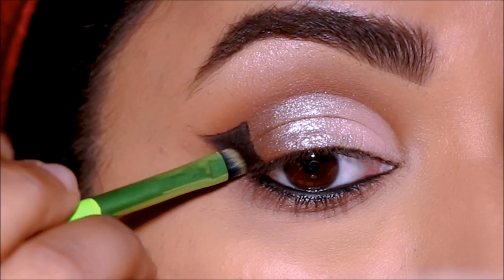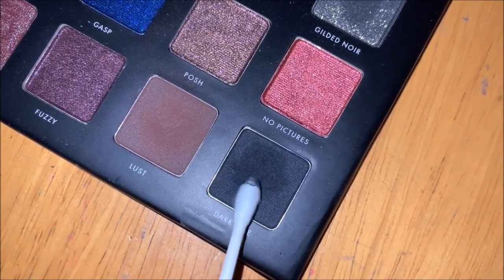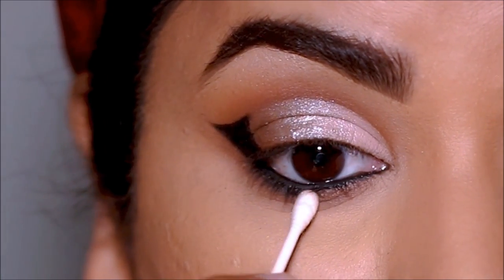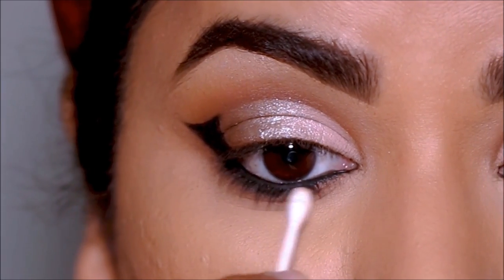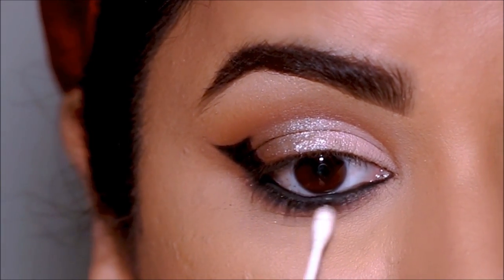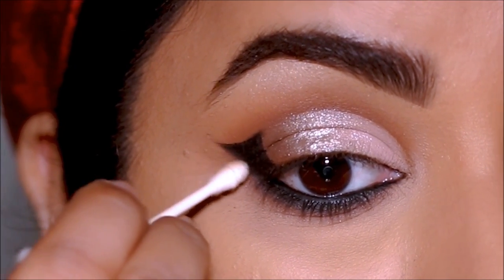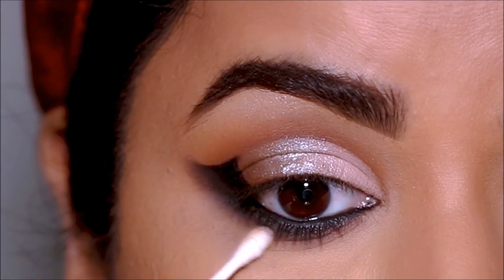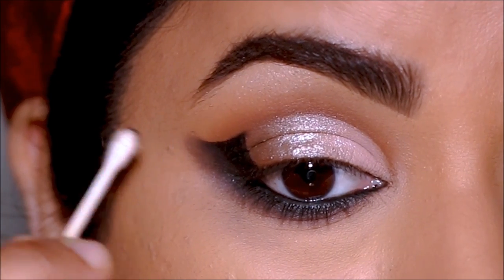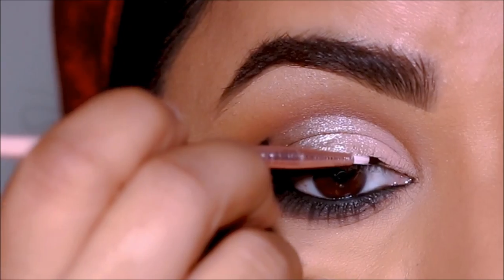All we have to do now is smoke out the wing — and you know my favorite way to do this is with a Q-tip. I'm taking some black eyeshadow with a Q-tip and smoking out my lower lash line as well as the lower part of the wing. You can see how smoked out and soft that looks — it has started to look like an angel wing. To line my top lash line again, I'm using the Ofra gel liner.